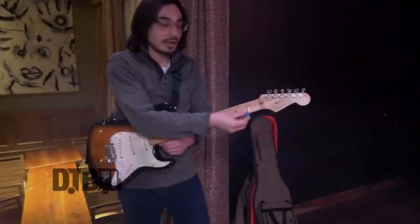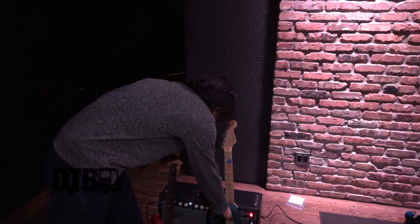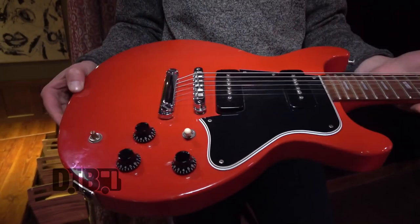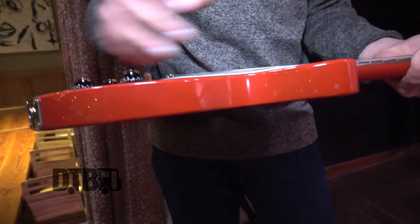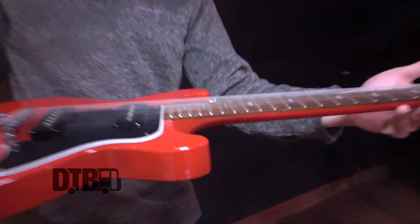This guitar over here is a 1990s Les Paul Jr. It's got two P90 pickups on it. They call it the Les Paul Jr. because it's thinner than a usual regular Les Paul Standard, which would be a much thicker guitar. But this I use exclusively for slide — I have the action really high up, the strings are really high off the fretboard, so I have it set up for slide guitar.